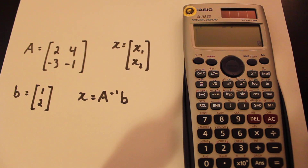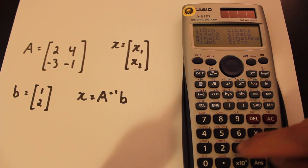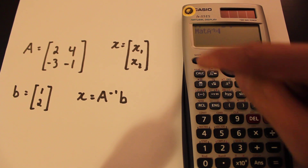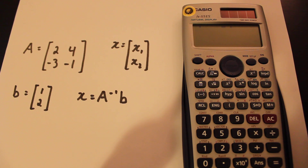Now to solve for the variables X, just press shift, matrix, then go to matrix A — you want to take the inverse of that, then times by matrix B, which is four. Now just press enter, and there's your answer.